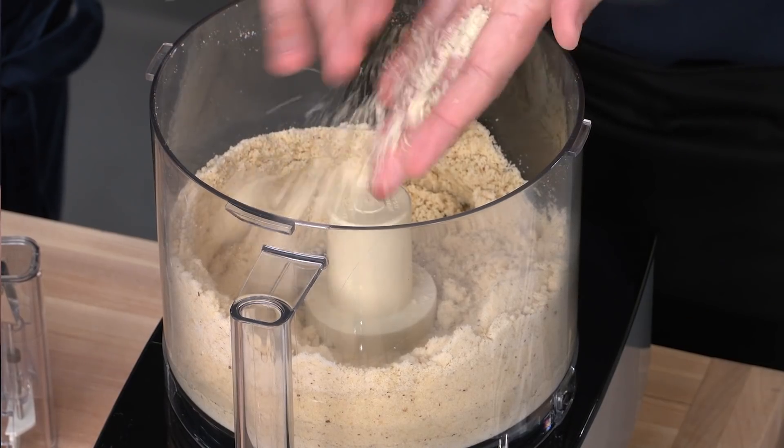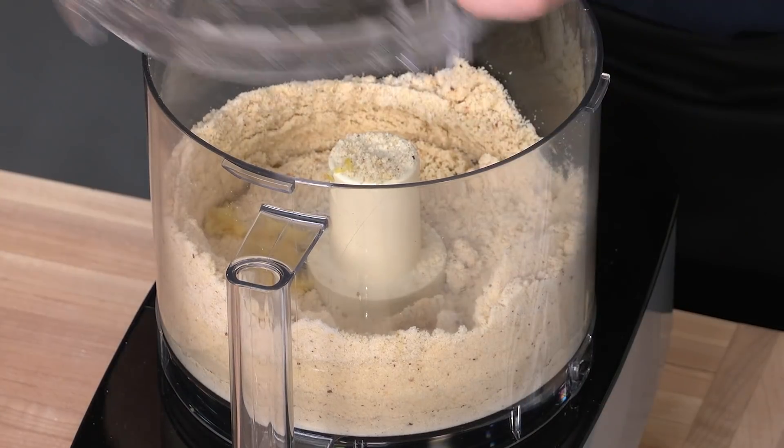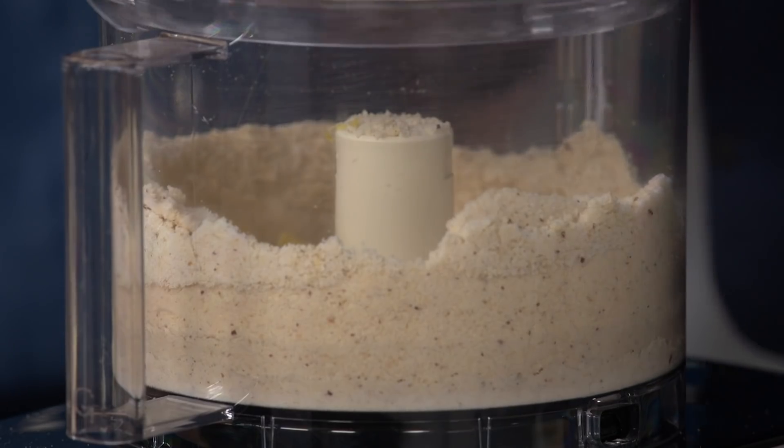Really nice and fine — it's like store-bought nut flour at that point. Our next ingredient is one teaspoon of lemon zest. I'm just going to pulse this about five pulses until it's incorporated.